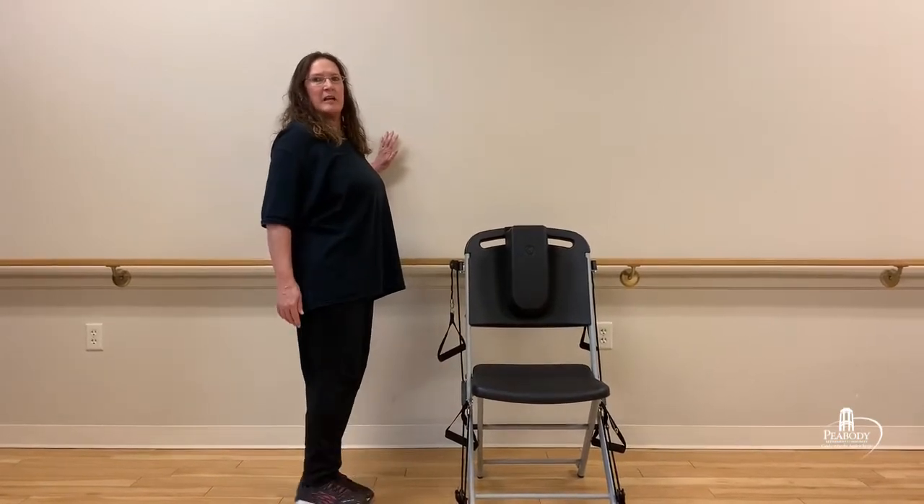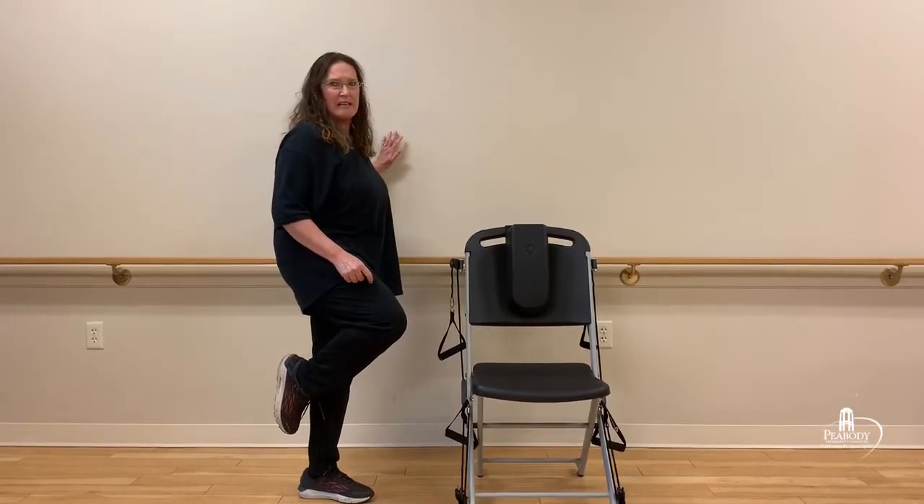I'm going to go ahead and stand up here and move over a little bit so I've got room. The first thing I'm going to show you is a standing quad stretch. In order to do that, I'm going to turn so you can see — I'm going to lift this leg up. You can grab a hold of your ankle if you can. If you can't, then you can just lift it up as high as you can. You want to make sure that you're doing both legs.